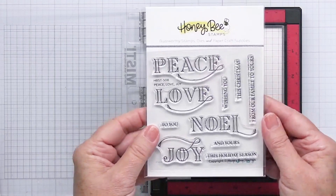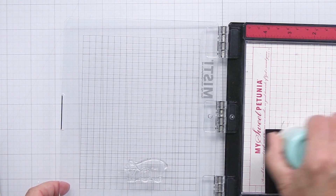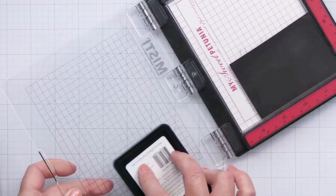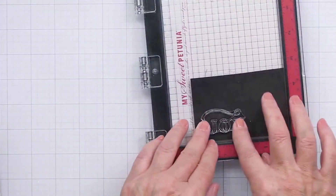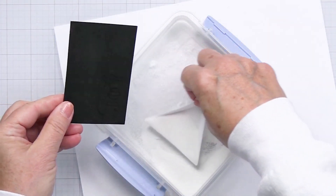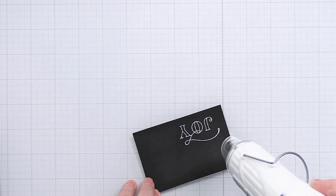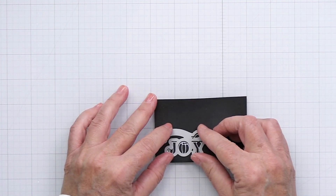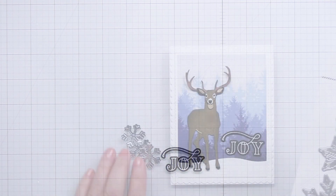This is a brand new sentiment set from Honey Bee called Peace, Love, and Joy. Honestly it is one of the most beautiful sentiment sets I think that Honey Bee has ever done. I'm going to heat emboss the word 'joy'. I've grabbed some black cardstock, put it into my Mini Misti, and treated it with my anti-static powder tool. I've inked up the stamp with my Honey Bee clear embossing ink, stamped out the word, added some white embossing powder, heated and melted it, and now I've die cut that to create this gorgeous sentiment for my project.